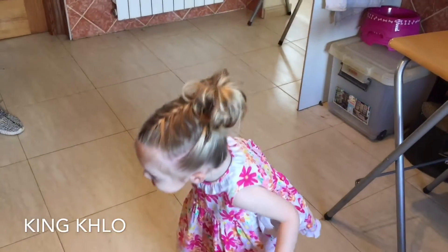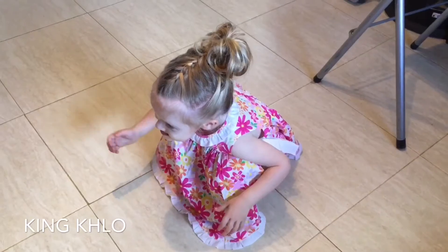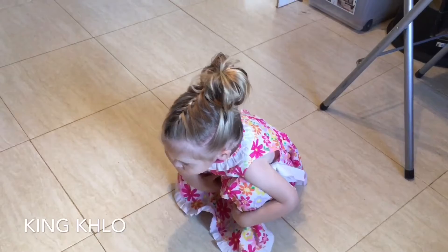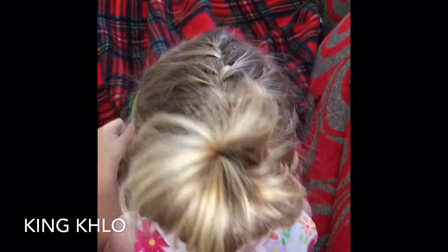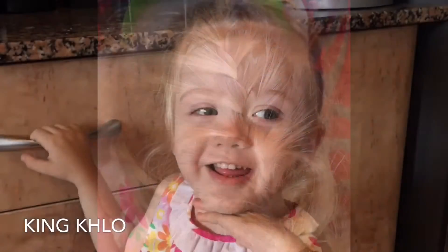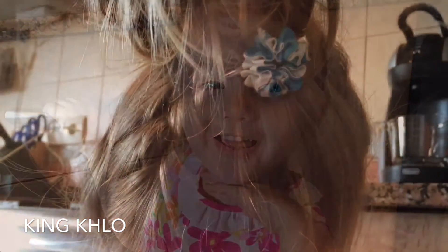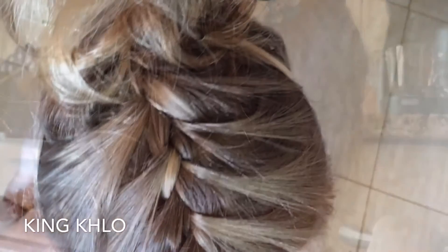And there you go — that's the end result. It's a double braid messy bun! Here's my little girl dancing again, and she loves looking at herself in the mirrored oven. She loves it, and her handmade dress was made by my mother-in-law. This is what it looks like from the bottom to the top, and I've put in a little bow — but you can put in little headbands with cute flowers, a clip, or just leave it as is.